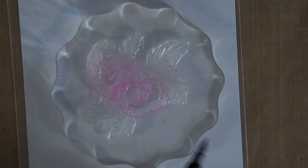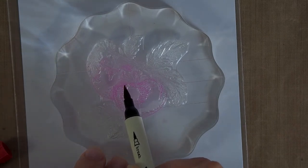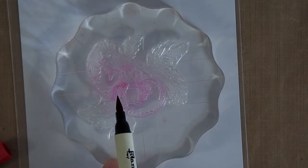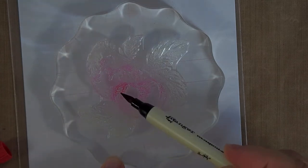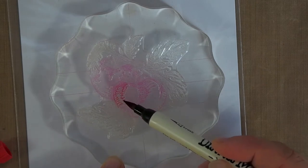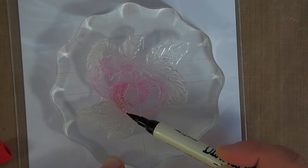Now I'm taking the distress marker directly onto the clear stamp. You're not hurting the stamp — this is exactly the same as if you would take it to your distress ink pad. But by using the marker I have total control over where the color goes. As you can see I'm coloring in the tomato right here, just adding color here and there.